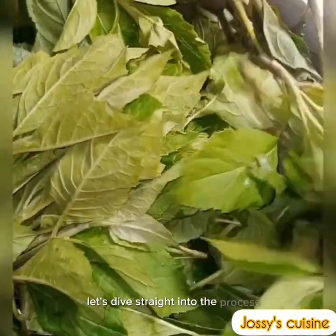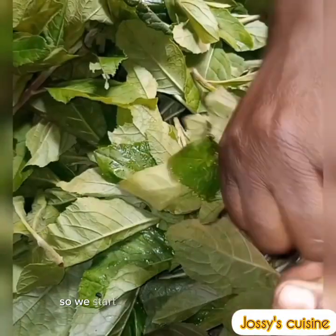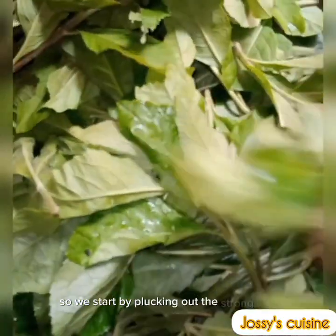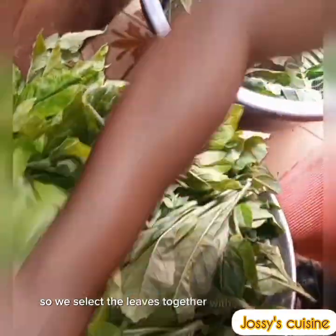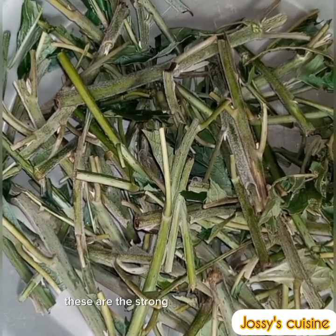Let's dive straight into the process. This is our bitter leaf, looking so fresh. We start by plucking out the strong stems, selecting the leaves together with the soft stems, and throwing away the strong stems.